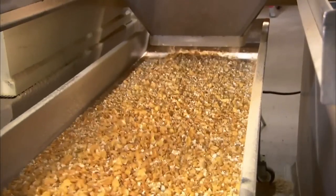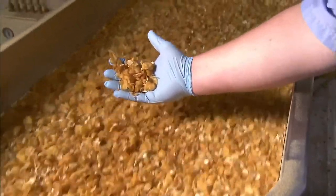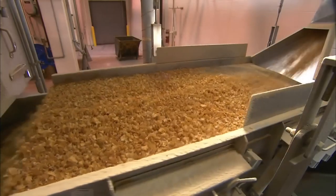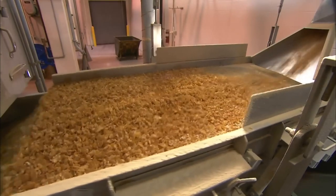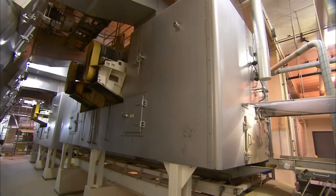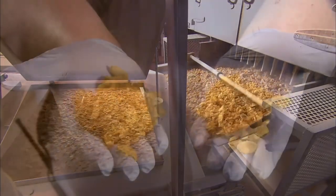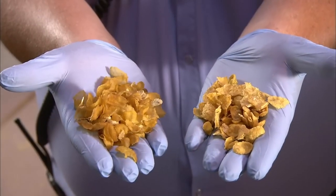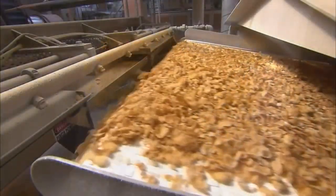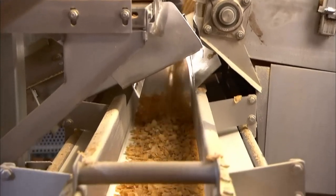In the process, the wheat flakes turn whiter and the corn turns more yellow. At this point, the flakes are still quite soft and not at all tasty. A trip through a long toaster oven will give them that crisp cereal consistency. It's a high temperature toasting that reduces the moisture content from 19% to just 3%. The toasting not only makes the corn and wheat flakes crispy, it also enhances the colour and flavour.